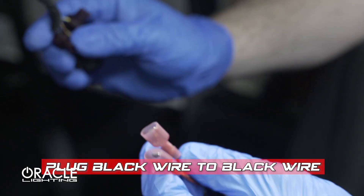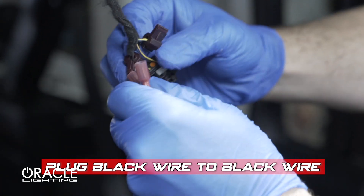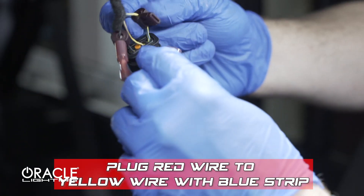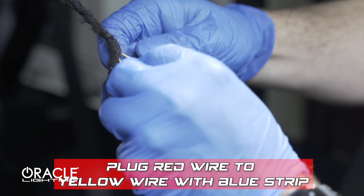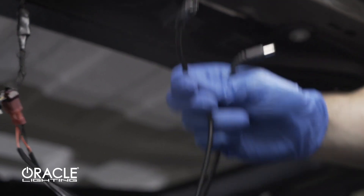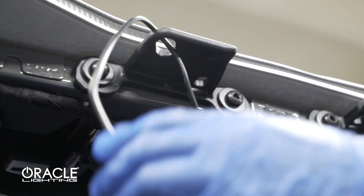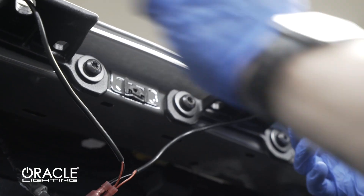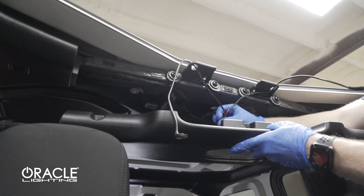Next we're going to plug the black wire into the black wire on the harness, then plug in the red wire to the yellow wire with blue stripe. To keep the wires from sagging, we're going to run them both through each of these eyelets. Next we're going to reattach the center panel.